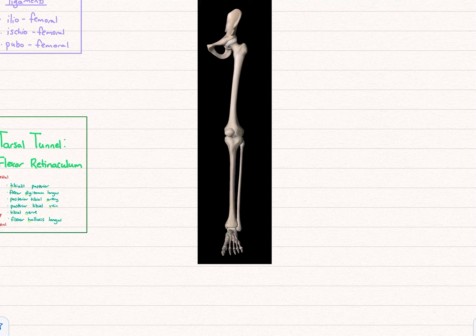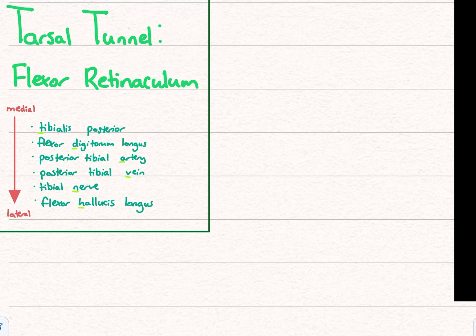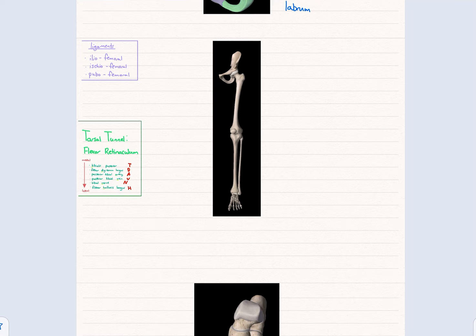The next thing is the tarsal tunnel. You probably remember there's the carpal tunnel in your hand, and there's one in your foot too. There's a flexor retinaculum, a ligament that sits on the medial side connecting from your ankle, and different structures pass through it. You can get tarsal tunnel syndrome, like carpal tunnel syndrome. What structures go through the tarsal tunnel? There's a way to remember this: Tom, Dick, and very nervous Harry.